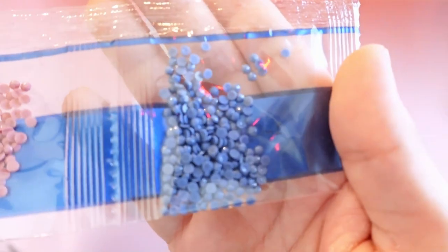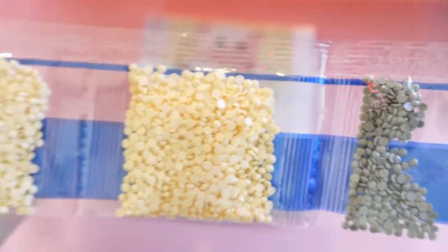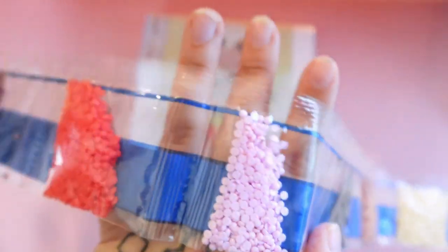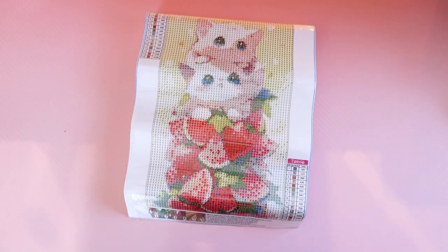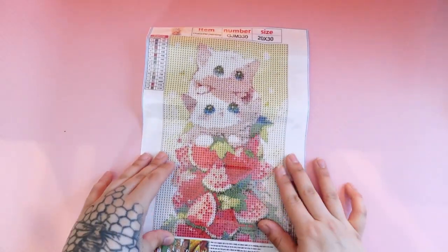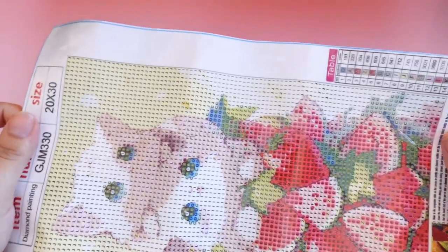So here are the drills. Let me go this way so you can see them better. Those are different colors, and those are the drill colors it came with. Super basic — just lots of creams and shades of pinks and reds, obviously, because of the watermelons. He's super cute. And since I've been on like a mini kick, you know, fast sense of accomplishment projects — because I am a product maker, not a process maker — I've been buying some mini ones.